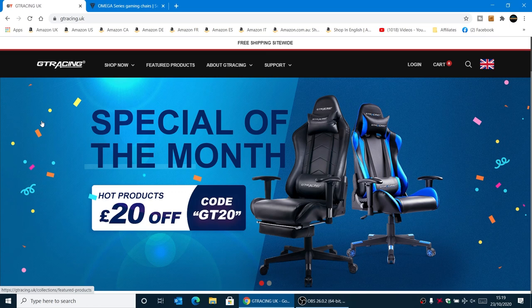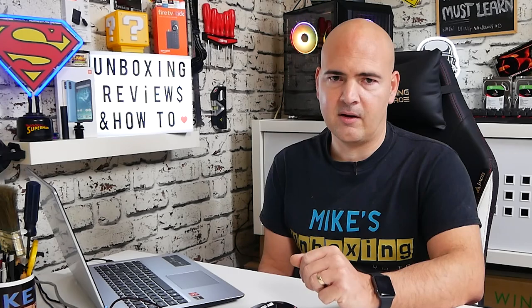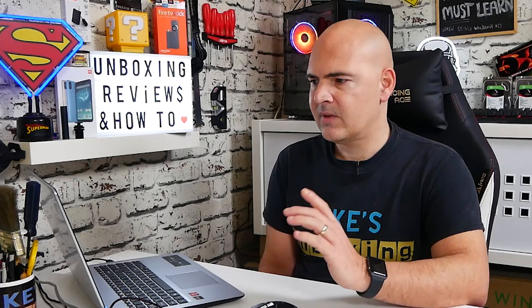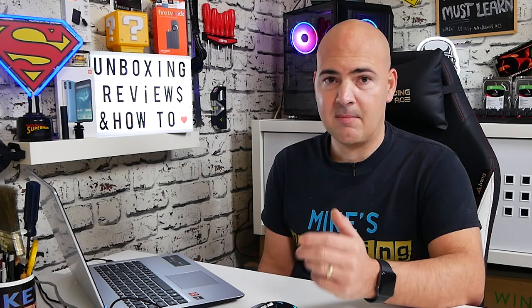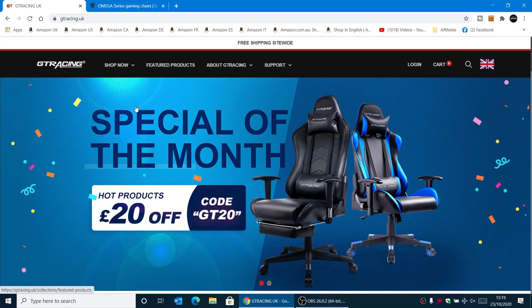As you can see, slap bang on the front of the site at the moment is the special of the month. Currently there's £20 off using the code GT20. So definitely, if you're going to be thinking about buying one of these, you may want to take advantage of that offer. GT Racing quite often come up with special discounts and price incentives, so even if you're not looking to buy straight away, it's definitely worth bookmarking and maybe signing up to their subscription so you'll get an email if there are any special offers on.